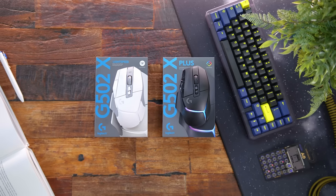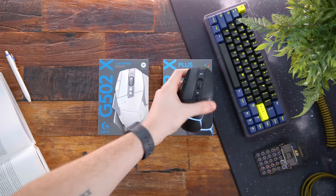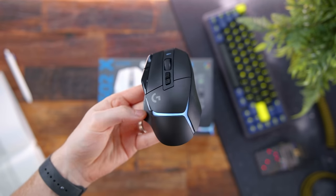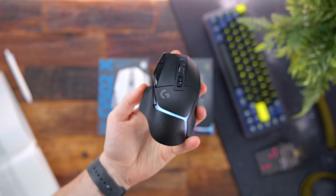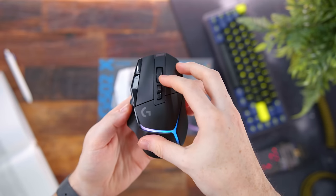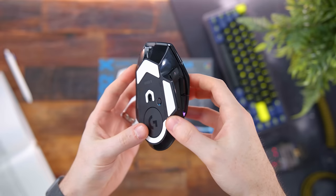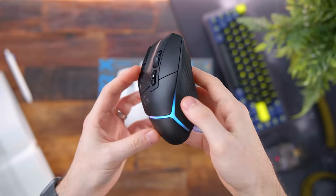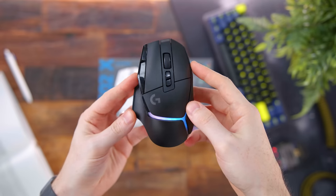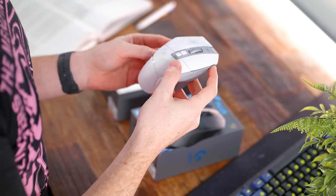Now before you roll your eyes, believe it or not, the G502, despite its heavier weight, was one of the top-selling, most popular mice ever. Since its rise, the mouse market has changed a lot — almost at a complete 180. Mice have gotten smaller and lighter. But that doesn't stop Logitech from refining the G502 series and bringing us a brand new iteration into their lineup.